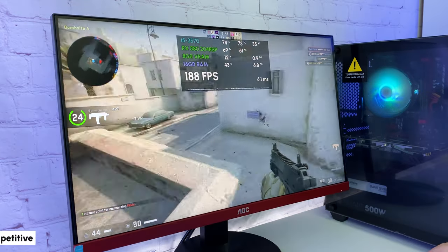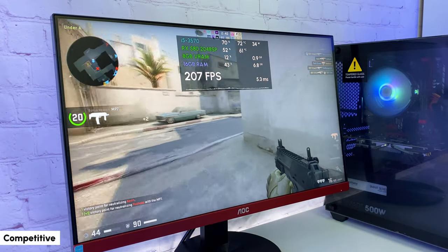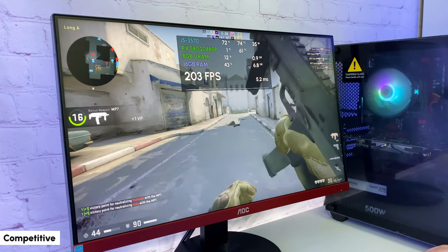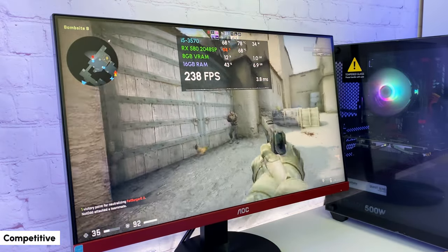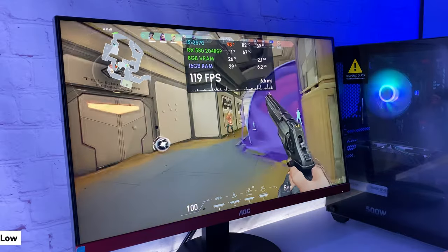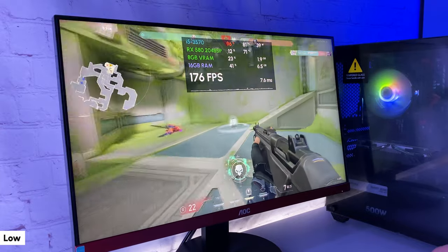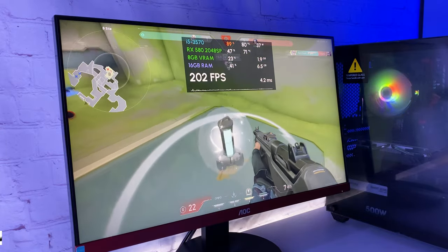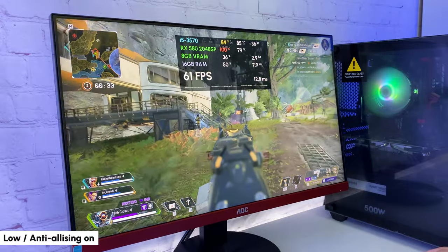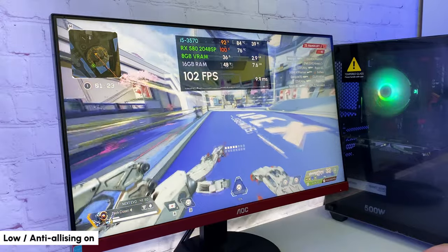Let's skip the boring benchmarks and get straight to the games. All games are running on a 1080p 144Hz monitor. In CSGO with competitive settings, getting over 150 FPS most of the time — the framerate is great and the game feels very smooth. The same in Valorant on low settings, getting 150-plus FPS. Sometimes I get microfreezes but overall the game feels good. Moving to more demanding titles, Apex Legends on low settings with anti-aliasing on runs in the 60 to 100 FPS range depending on what's happening in the game.